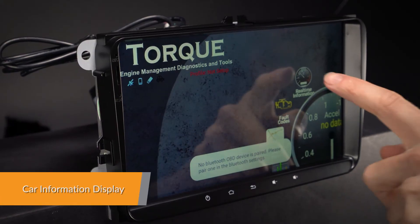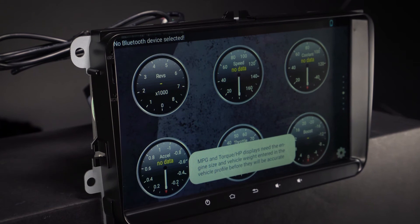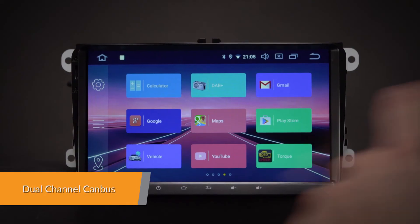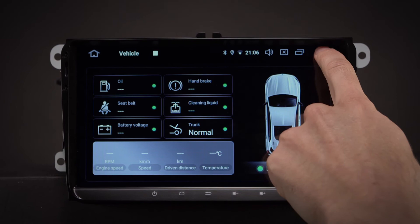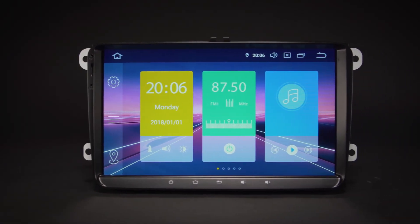You can retrieve real-time data and trouble codes from your vehicle's computer using the OBD2 interface port. With the included CANbus, many original functions and car information will be displayed on the head unit. It will also support the original parking sensors via sound and visually on the screen.